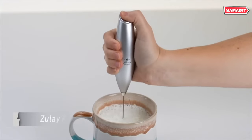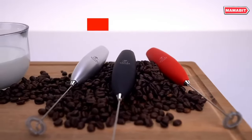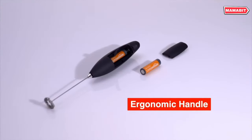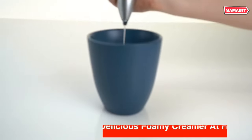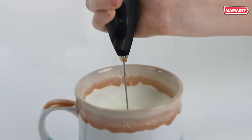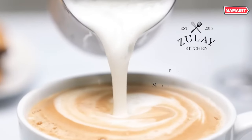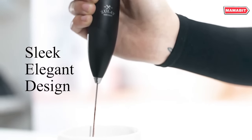Elevate your coffee drinks to professional quality with the Zoulet powerful milk frother. This handheld electric whisk creates rich, creamy froth in seconds for lattes, cappuccinos, macchiatos, and more. As dedicated coffee lovers, we understand the importance of the perfect frothy topping. The Milk Boss Frother gives you that coffee shop finishing touch in the comfort of home. But this versatile tool goes far beyond milk frothing — use it as a matcha whisk for smooth matcha tea, or to blend protein powders and nutritious shakes with no extra bottles or containers required.